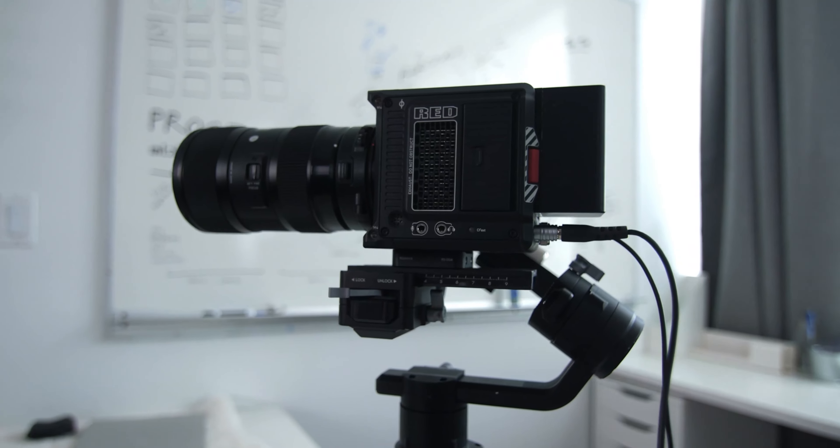Hey everyone, welcome back to the channel. Today we're talking about balancing the Red Komodo with the original Ronin S.